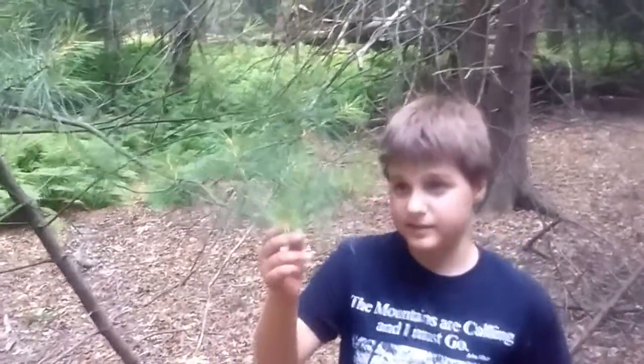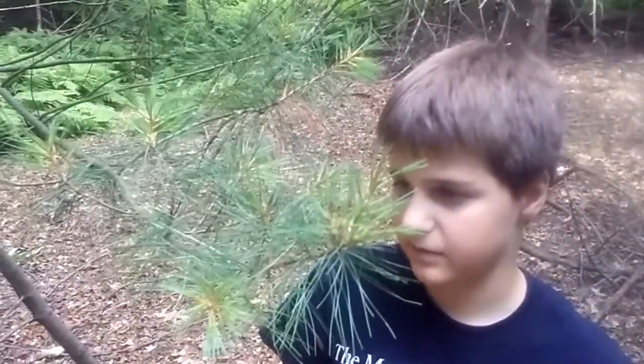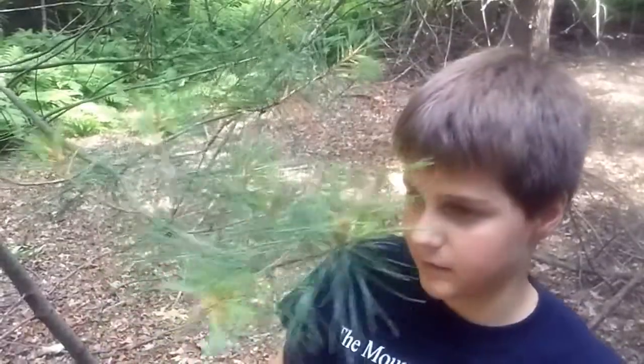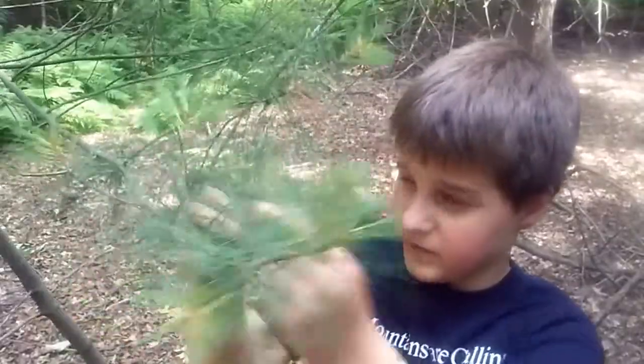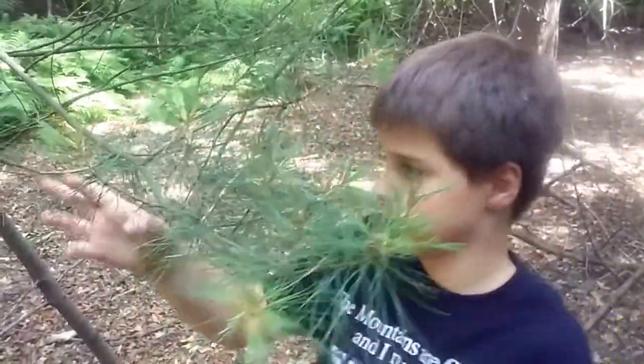The white pine has five times as many vitamin C as a lemon. It also has some vitamin A. We're going to be grabbing a few handfuls of these.